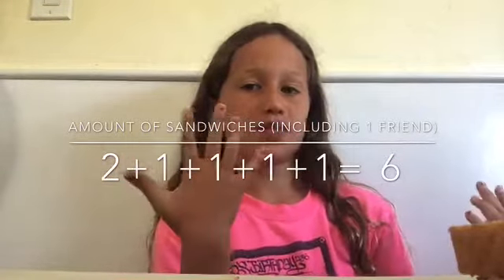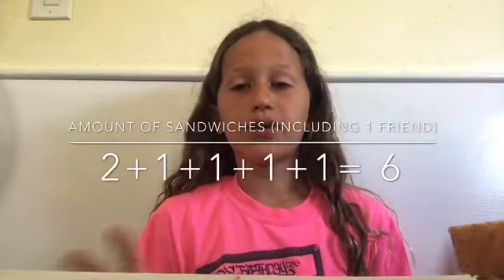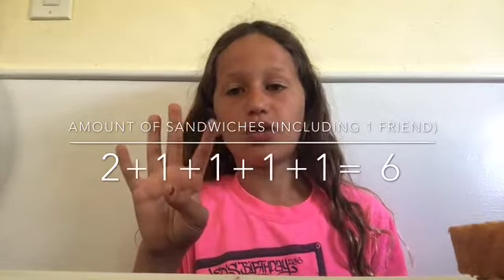I'm going on a road trip today. I have five people in my family, but only four of them are going to eat these. My dad is going to have two sandwiches.